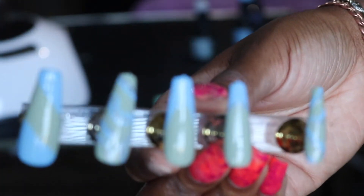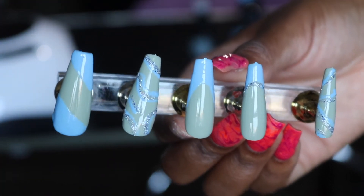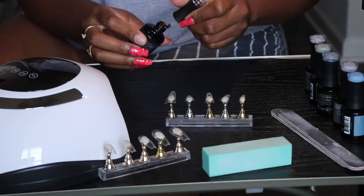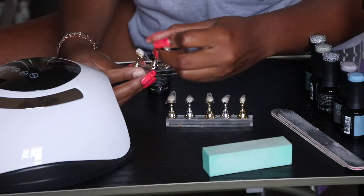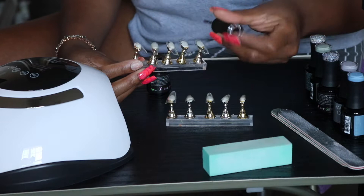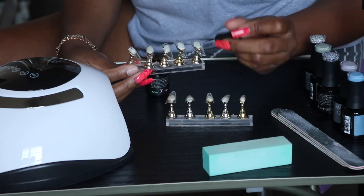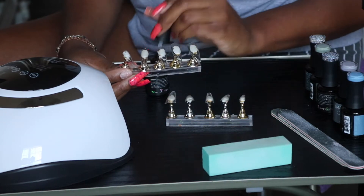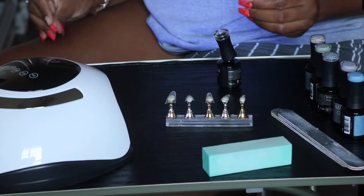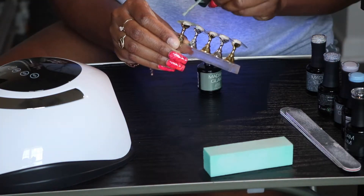So this is the design that we are going for and I'm going to show you all. First, I'm going to start off with Madam Glam's Base Coat. All of these polishes are gel polishes, so I do have my UV light over here to the side to cure my nails, so make sure that none of the polish moves or transfers. I usually just sit it in there for 60 seconds or 99.